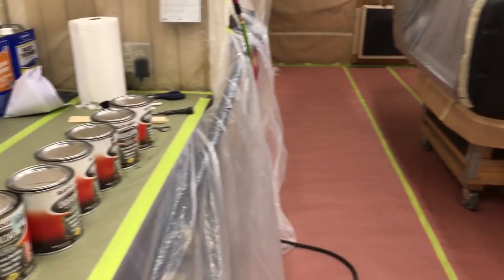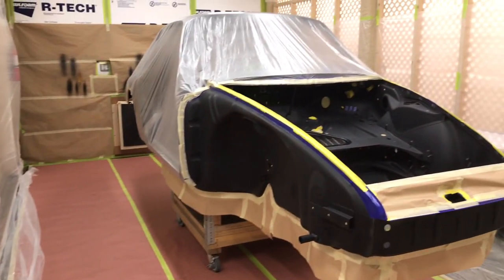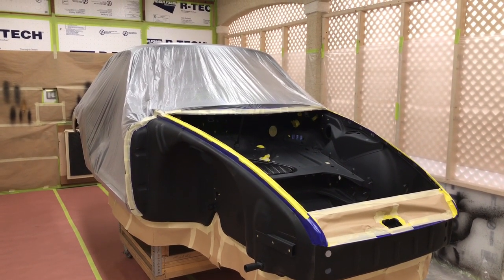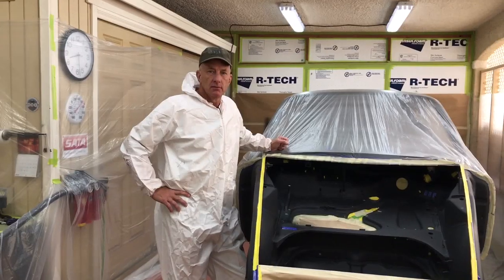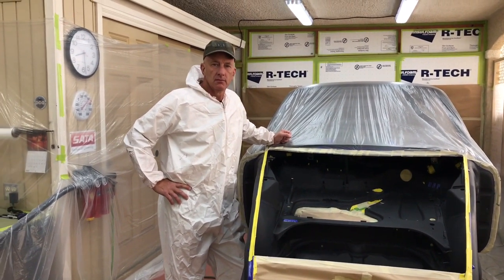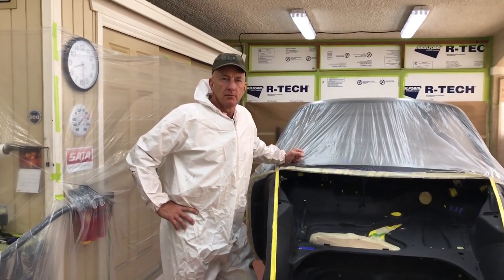Let me finish preparing the shop here, get things ready for the morning. Paul will be here and we'll get some footage going. Back in the booth this morning — we're getting ready to get started. This is Paul, he's going to help us out with the video.